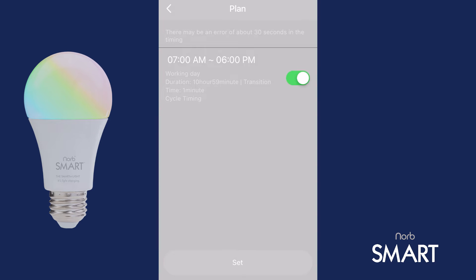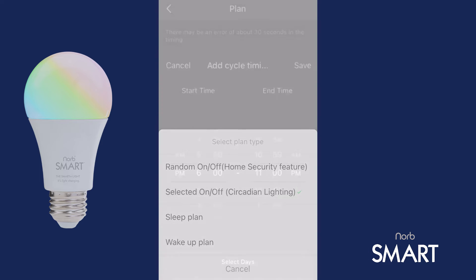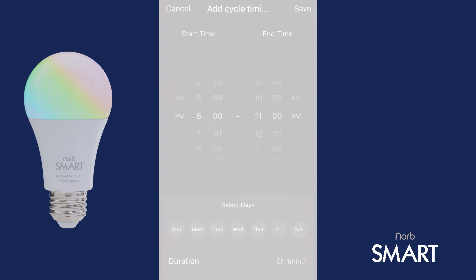Simply repeat these steps to set up your NORB Sleep evening plan as follows. Tap Set, then select On/Off Circadian Lighting just as before. Set your start and end times — these cannot overlap any previous plans you've set up. So, typically your evening plan would have a start time 1 minute after your daytime plan ends. In my case, that's 6:01 p.m. And the end time is my bedtime, 11 p.m.